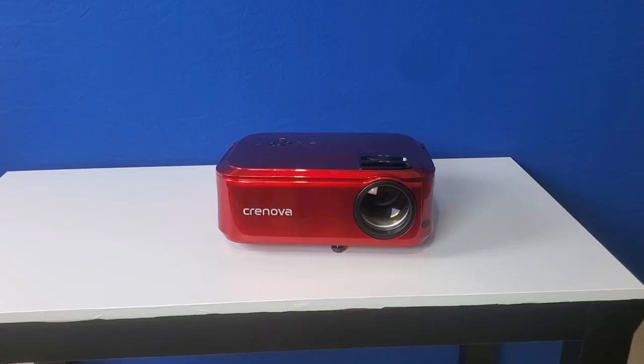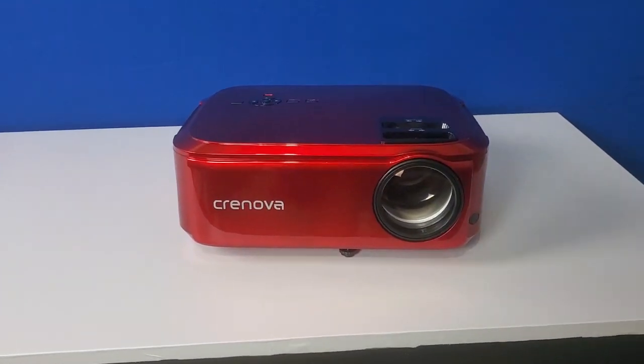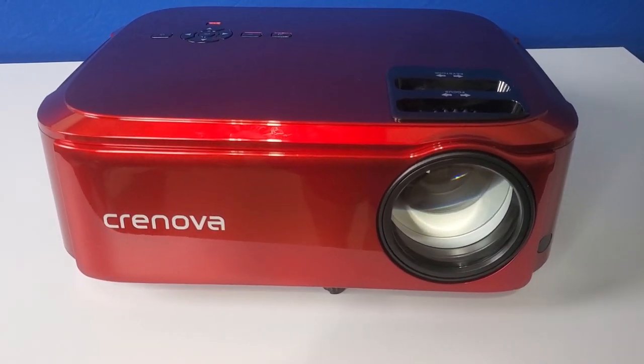Overall, I really like this projector. And at $200, it's a no-brainer for a budget home theater build or for outdoor movie night. 100-inch screen size and lower seems to be the sweet spot, and at this screen size everything looks great. You can buy this projector using the link in the description below.